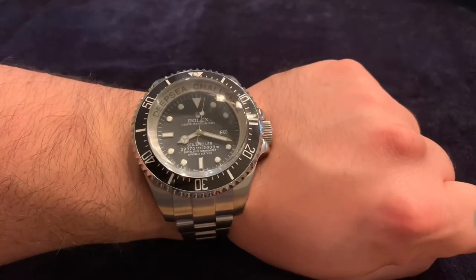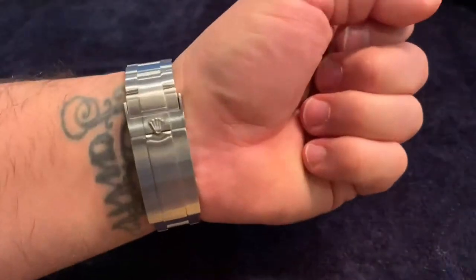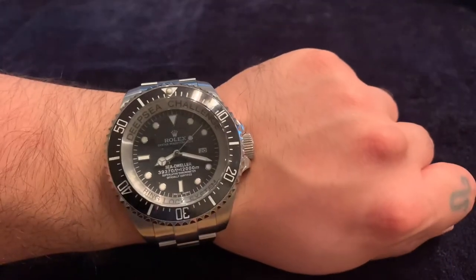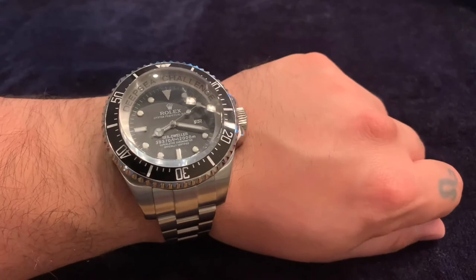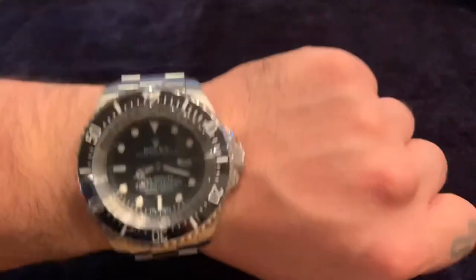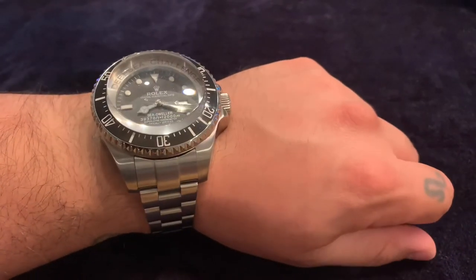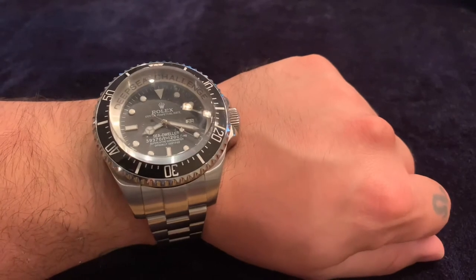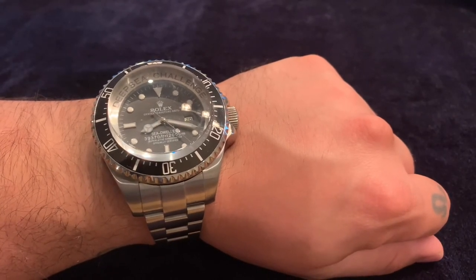Thanks for sticking around and checking out the Rolex Deep Sea Challenge homage — really cool watch. For those of you lucky enough to have seen and held the real thing, I'm jealous. Make sure you like the video and subscribe to the channel — I've got some other cool watches coming up as well. Take care, stay safe, peace!